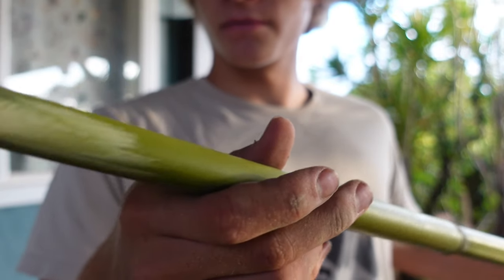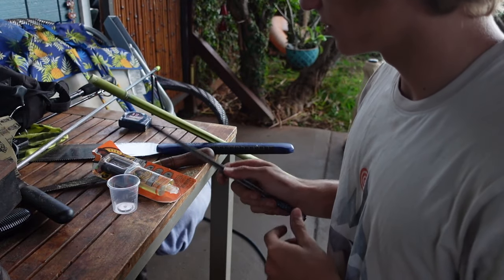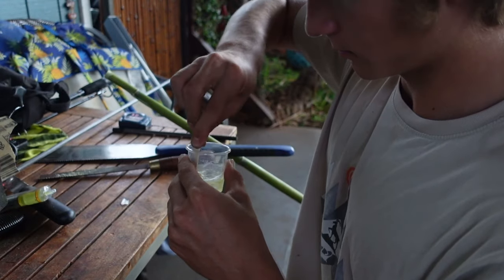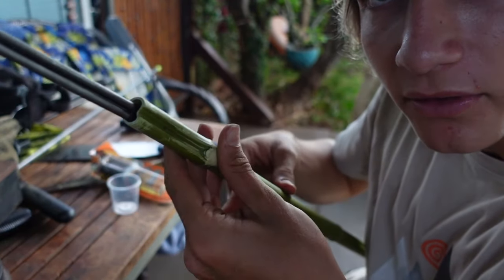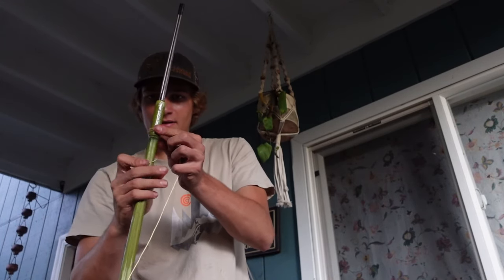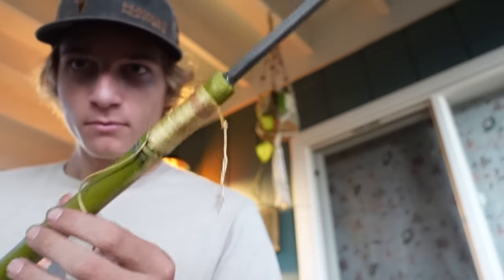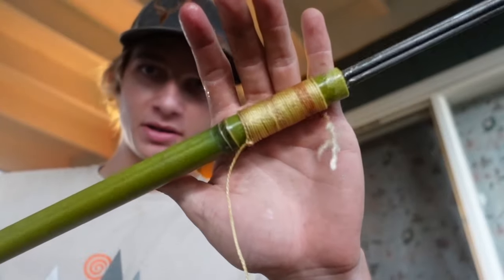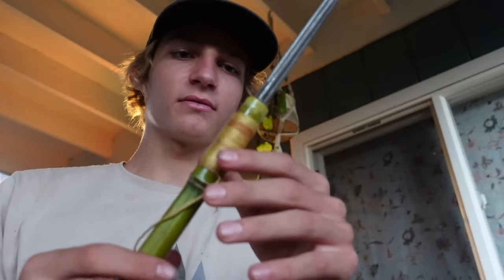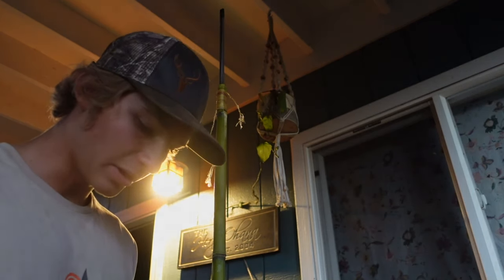That's looking pretty good. We're gonna glue the prongs in using five-minute epoxy and then slide it into the end like so. The epoxy kind of spilled over so I wrapped it — the prongs spread and put stress on the bamboo going outwards, which will keep it from cracking. Hopefully it'll be ready in the morning and then we just need to make bands.